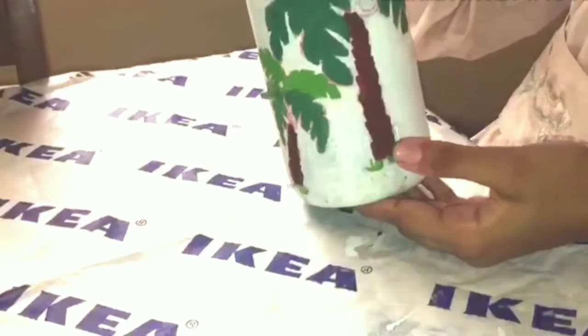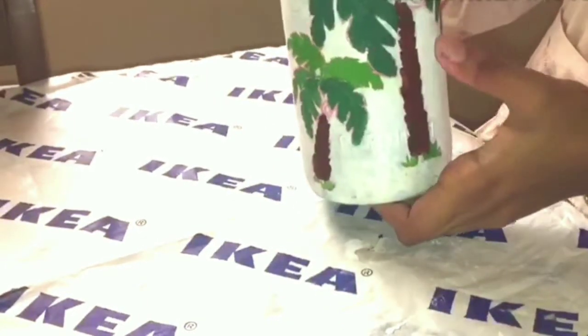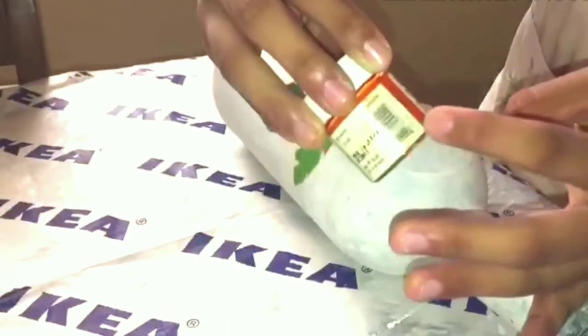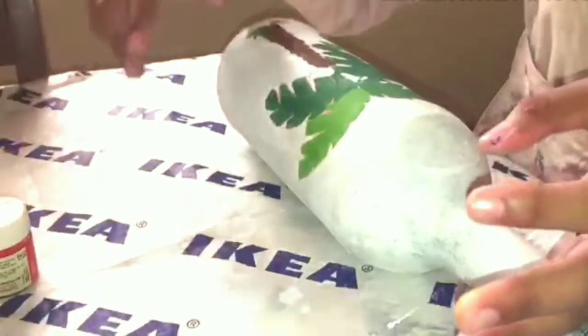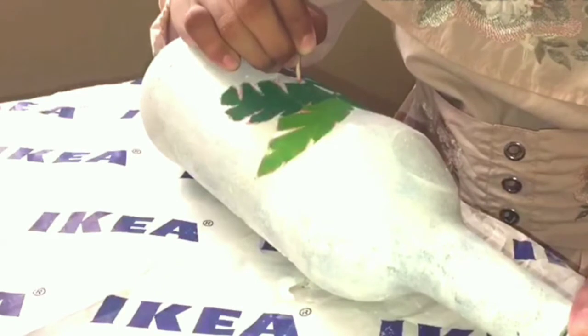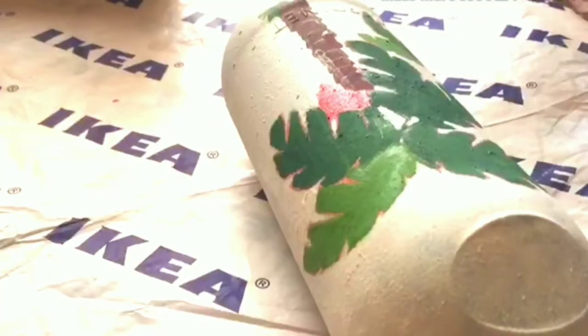I have finished painting both leaf and trunk. Let's paint the dates, so I am taking red acrylic paint. Now I have finished painting the dates.